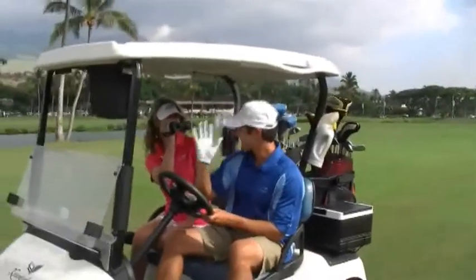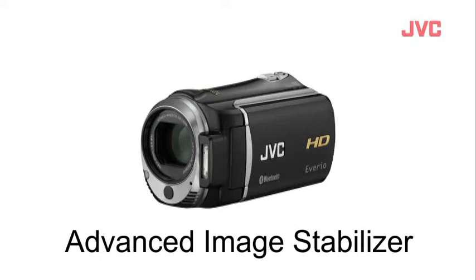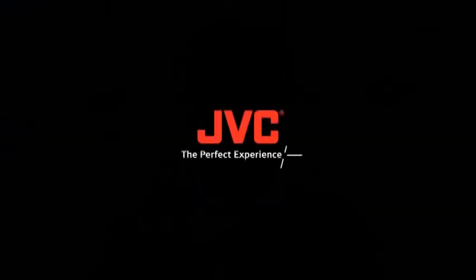So there you have it. The Advanced Image Stabilizer in action. And the results are nothing less than amazing.